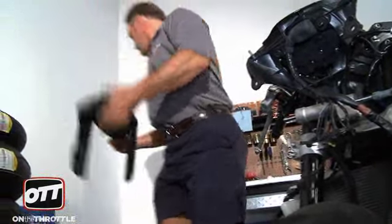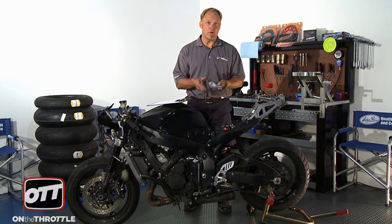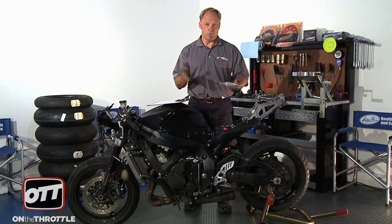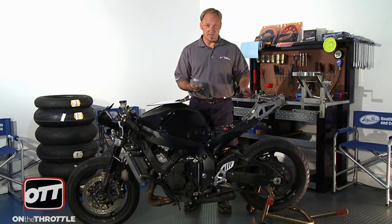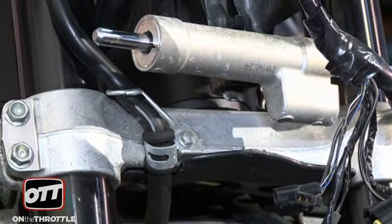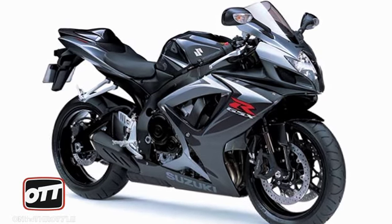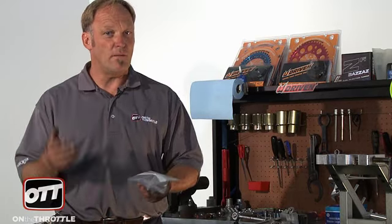Now all our bodywork is off the bike. All the bolts are in a labeled Ziploc bag — fairing or bodywork — because we could reuse these and we don't want to lose anything. In looking at taking the bodywork off, the harness still has all the street connections it should have for headlights, taillights, and turn signals. I'm not going to cut all that off and make it a custom race harness, because at some point we might want to turn this back into a street bike. That's something you should consider if you're making a track day bike — do you want that versatility to still be in the motorcycle?